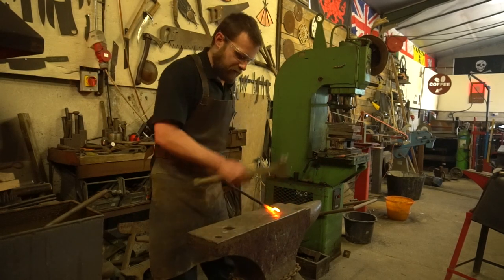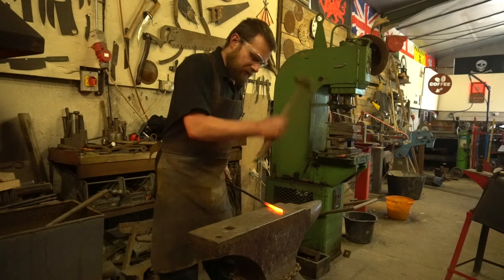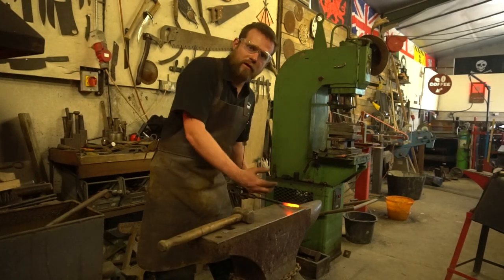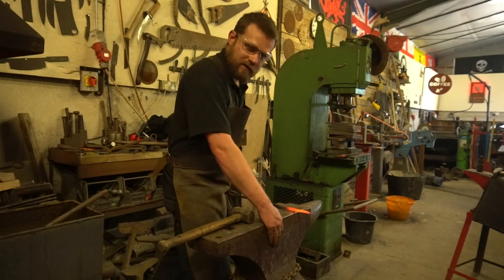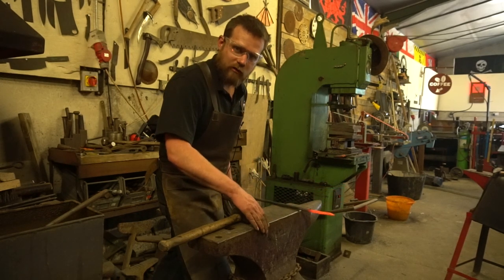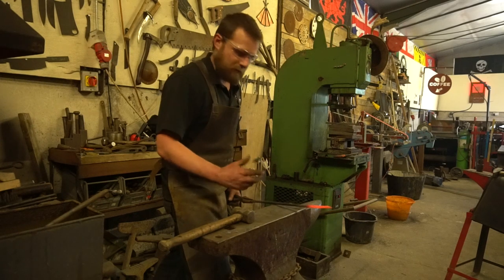Your working table — the business part of your anvil — is the important part you use for forging out. It helps if it's flat and free of marks, because any marks or indentations in the surface are going to transfer over into your work. On your anvil you've got the near side and the far side, and you want various degrees of radius on the edges, ideally free from cracks, splits, and big holes.